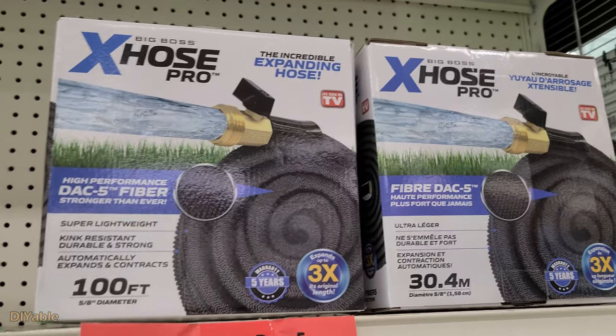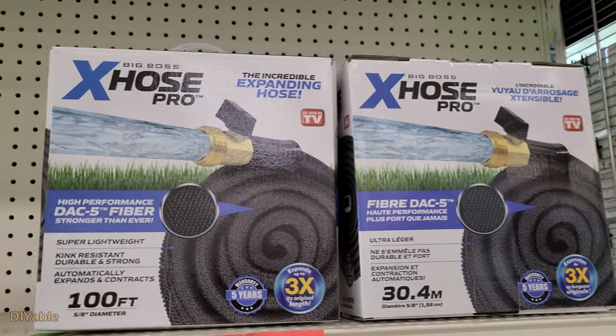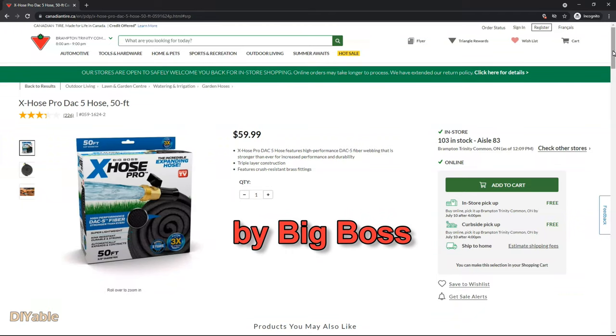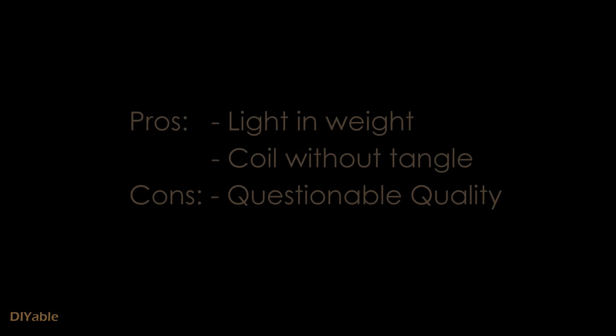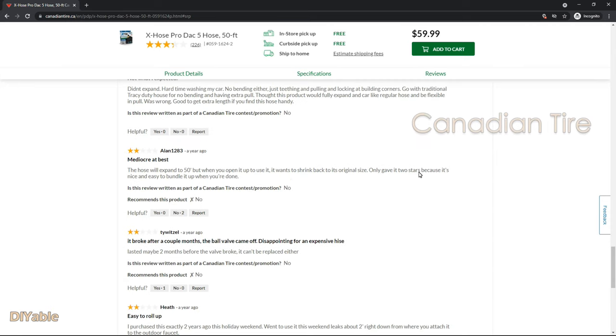Welcome to another DIY project. This time I am making a short video showing you how to fix the expanding garden hose by Big Bosch. For those of you who have never used this product before, I strongly recommend it. It is light in weight and very handy. The only problem is the quality. Looking at the reviews on Canadian Tire website, most people say it won't last for one year.